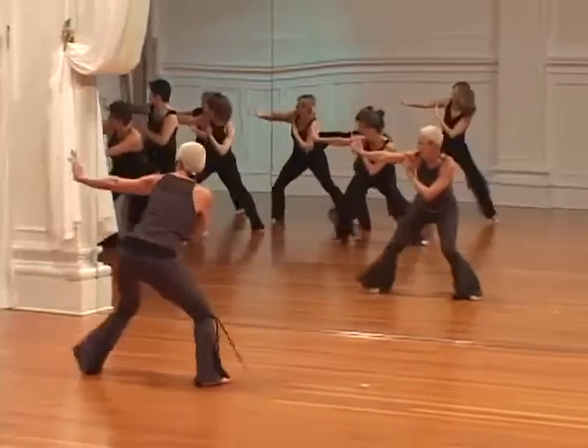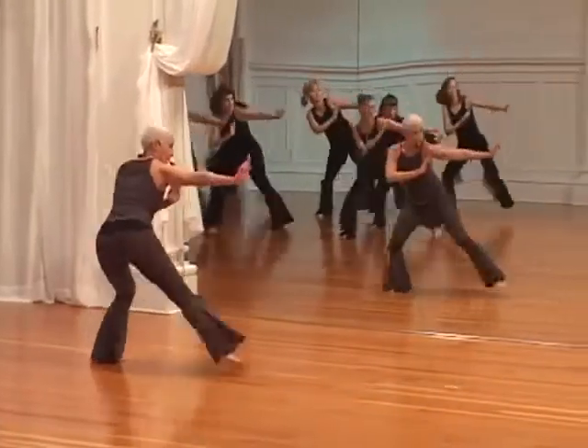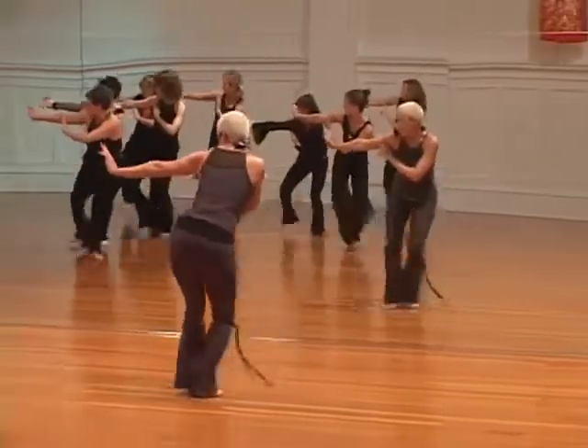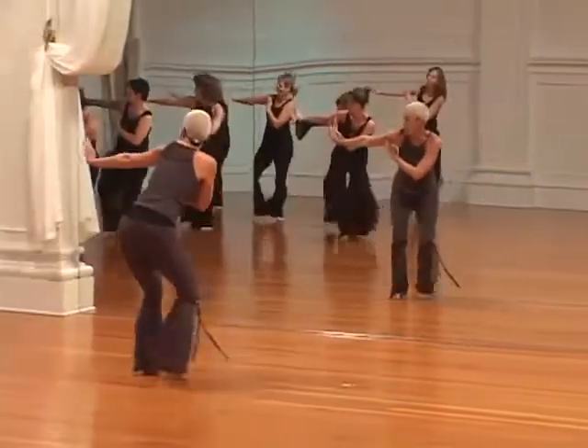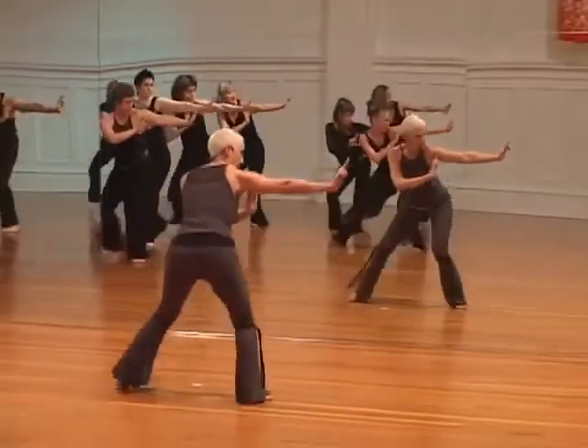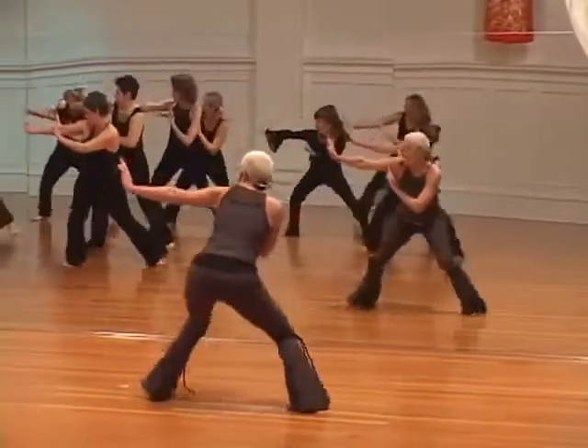You can step together, you can step behind. Flex that palm, keep it flexed. Really rotate. Look at those eyes. Use that right foot to move.